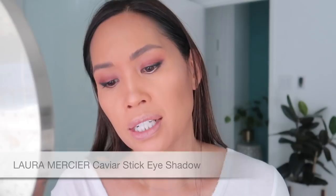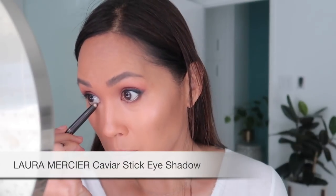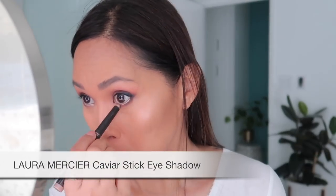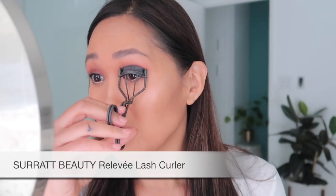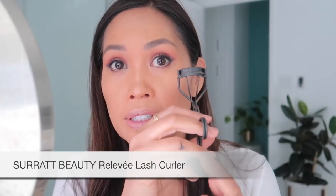Next we've got the Laura Mercier caviar stick eye color in Moonlight. This one is nice for a cooler-toned kind of makeup. Next let's do mascara — I've got the Surratt eyelash curler and lots of stuff on my finger.